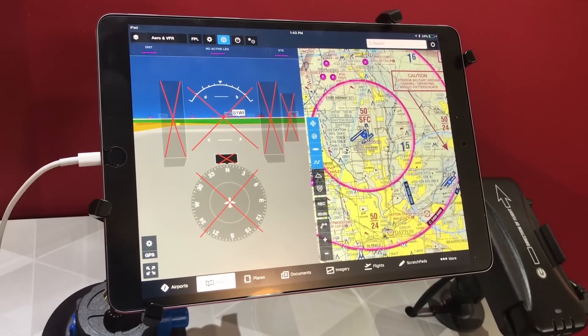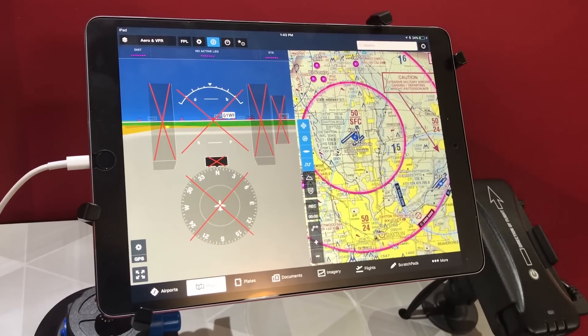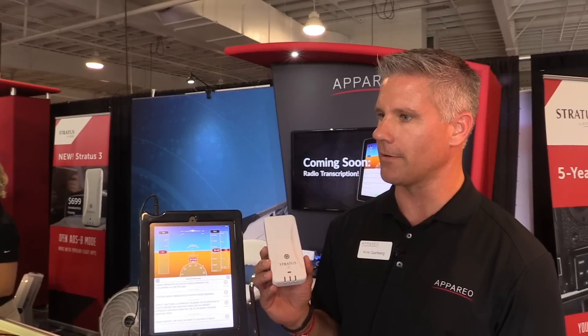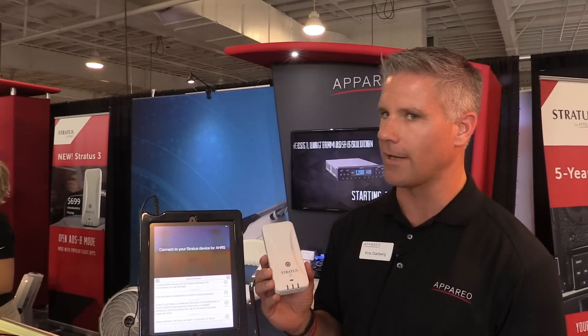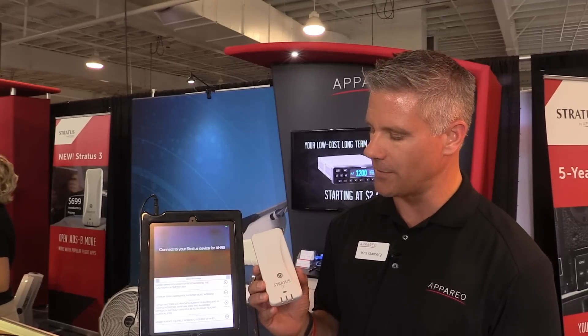Another couple of features we added into this new device is Auto Power Off. That way you can power off this unit automatically when you land, instead of having to remember to turn it off and coming back to your airplane to find it dead. So that's a nice feature.